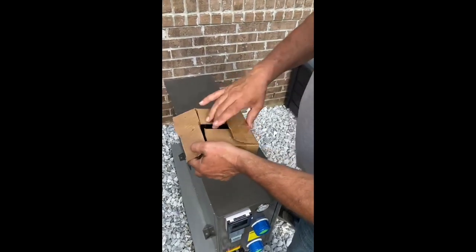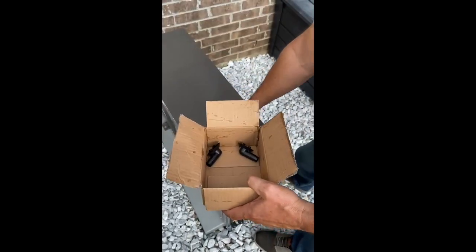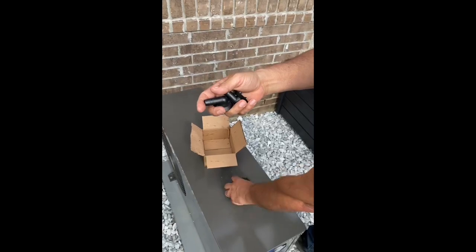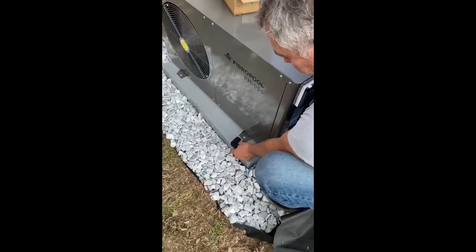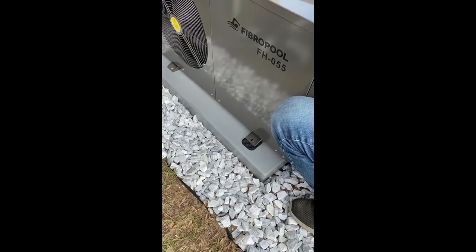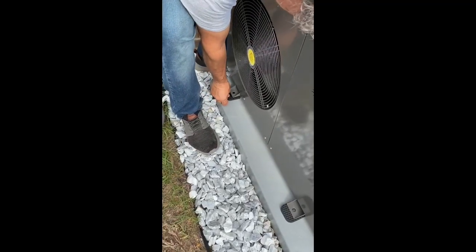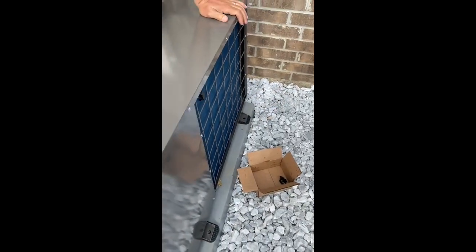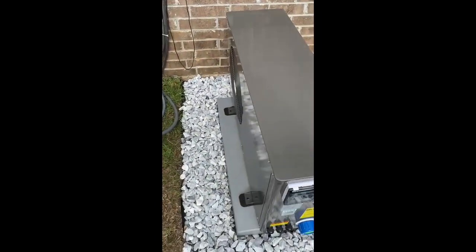When we open this accessory package on the FH55, you have four anti-vibration pads and two drain adapters. These are for condensation water and these are for vibration. The anti-vibration pads are not required in most municipalities, so they are mostly thrown away, but some municipalities require them, so we'll install those.